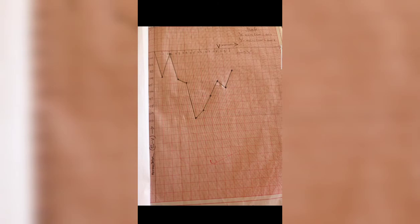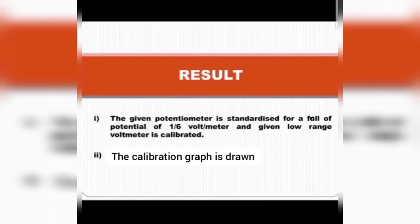This is the observed list of voltmeter readings, balancing lengths, corrected voltmeter readings, and corrections. Using these voltmeter readings and corrections, a calibration graph is drawn. This is the observed calibration graph. Thus the given potentiometer is standardized for a fall of potential of 1/6 volt per meter, and the given low range voltmeter is calibrated, and the calibration graph is drawn.